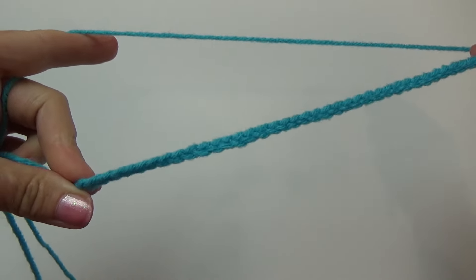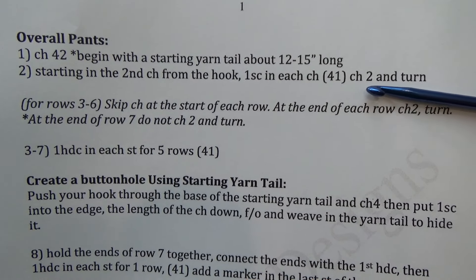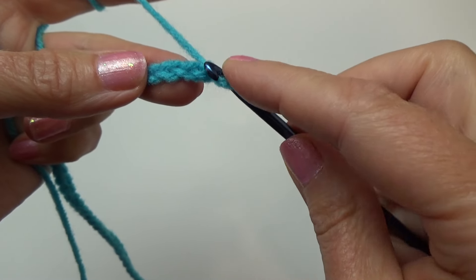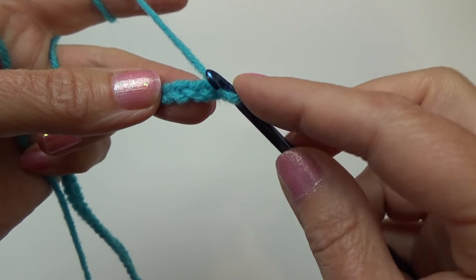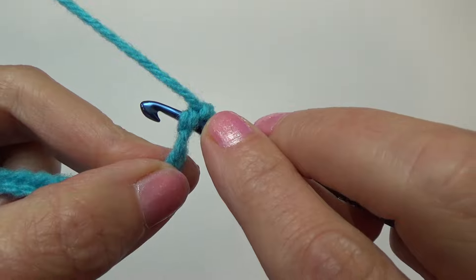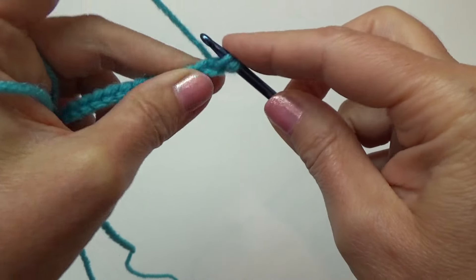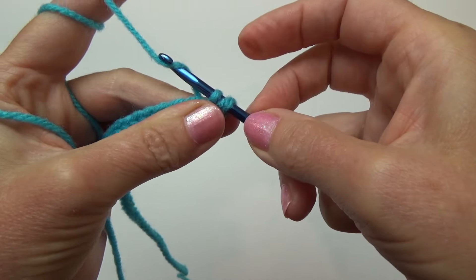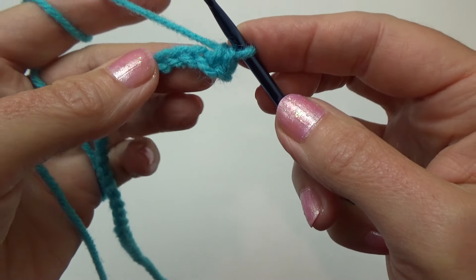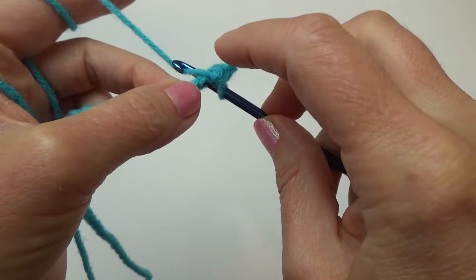Welcome back — here's my chain of 42. For row two, starting in the second chain from the hook, one single crochet in each chain; at the end, chain two and turn. Looking for the second chain from the hook — here's the first one, we're going into the second one. Push your hook through the chain making sure you have two loops of that chain on top of your hook and one on the bottom. Now do your single crochet: pull the yarn through and pull the yarn through the two loops on your hook.